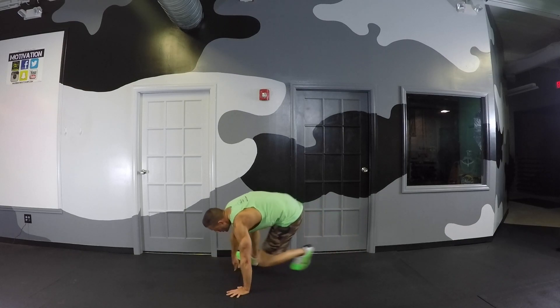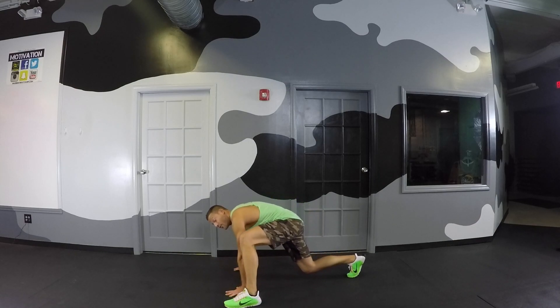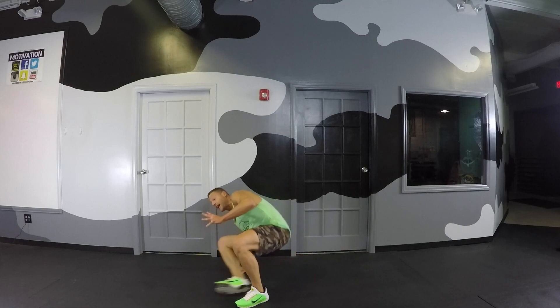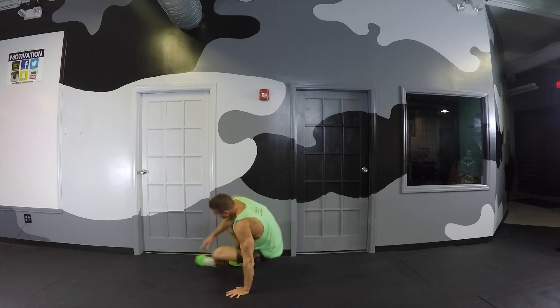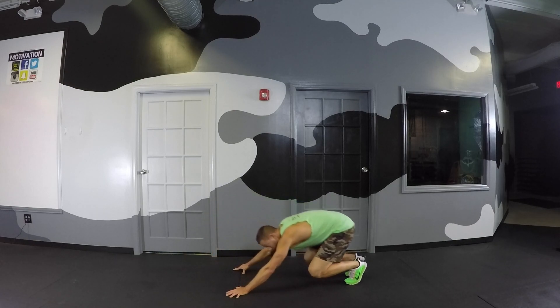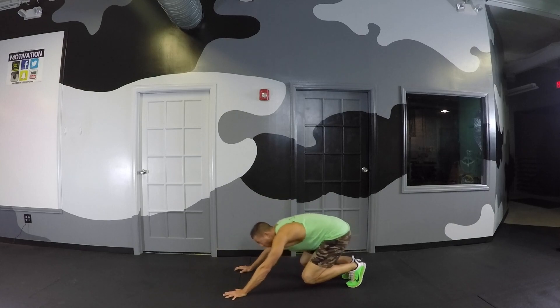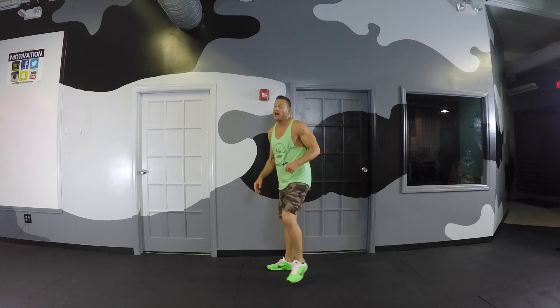If you're less flexible, you may not be able to do that sit-through part, so you can do what we call an Everest climber out to the side. Work on that hip flexibility until you can actually do the sit-through portion. This drill is fun because it takes some playing around with and you get lost in the movement. Before you know it, it's over. First move done.